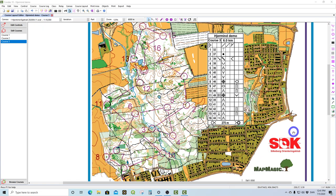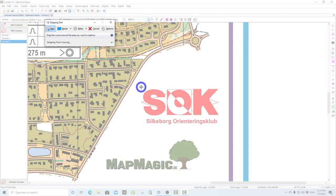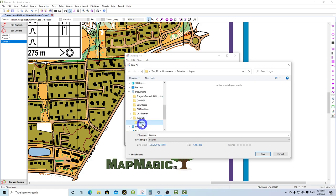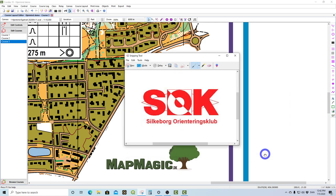You zoom in on one of the items you'd like to create a graphic file of. Here I would like to take the Silgeborg Orientierung Club logo. So I click on the Snipping Tool, click New, and put a frame around what I want to copy. Once you have that, you right-click and click Save As. Navigate to where you want to store it — I'll store it in the logos folder — and give it a name. I'll call it SOK. You can save it as JPEG, PNG, or GIF. Condus will read all of them but does not read HTML format.